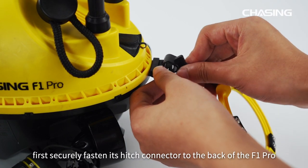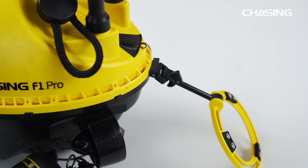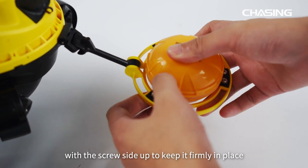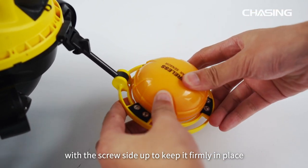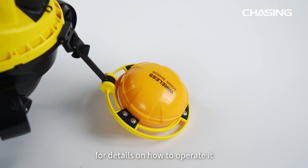To mount the sonar, first securely fasten its hitch connector to the back of the F1 Pro. Position the sonar inside the sonar mounting support with the screw side up to keep it firmly in place. Refer to the sonar manual or contact the manufacturer for details on how to operate it.